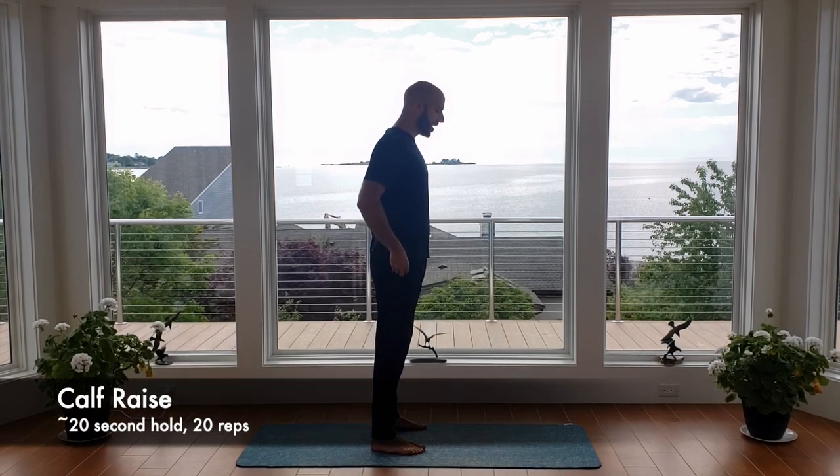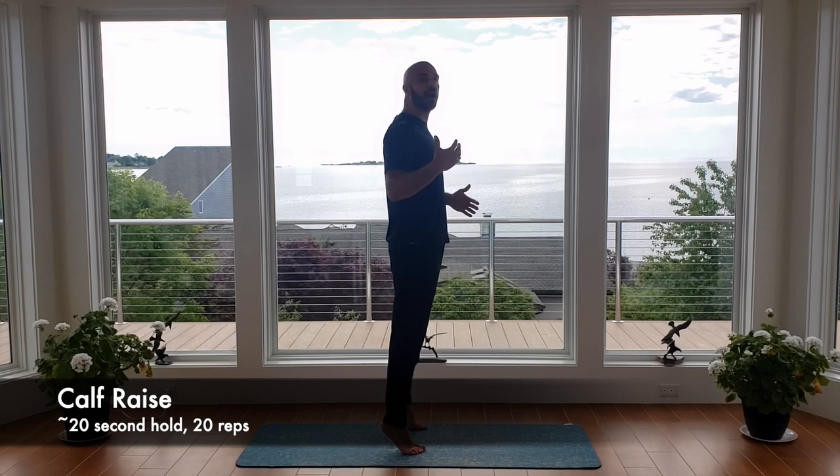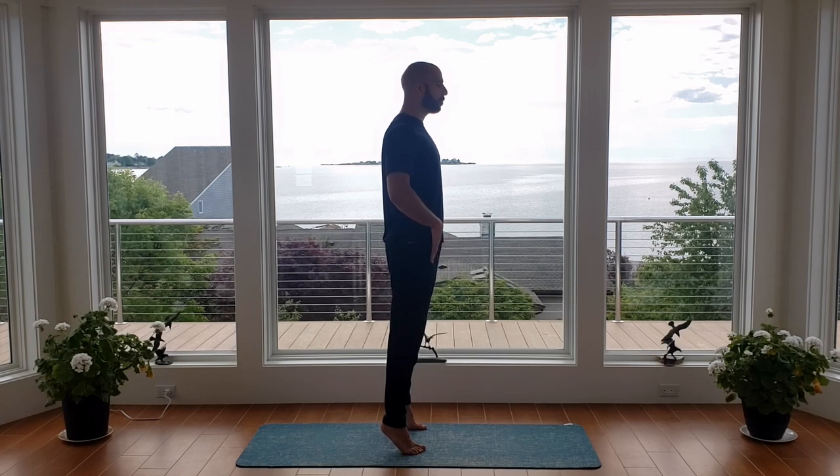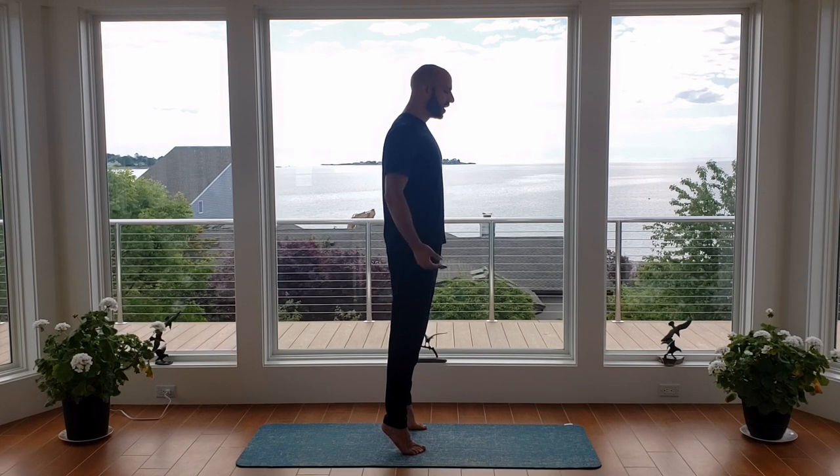As we go through the warm-up, we're going to start this routine doing an isometric hold followed by a couple of repetitions. Let's start right with our calf raise to get an idea of how this is going to work today. The isometric hold in our calf raise — we're going to go up onto your toes with your feet about hip width. Go ahead and begin with me. You're high on your toes, as high as you can get comfortably, balanced here, squeezing the back of your calves.